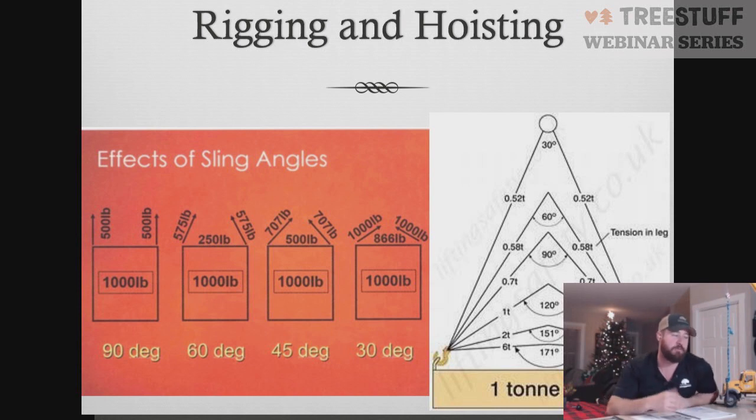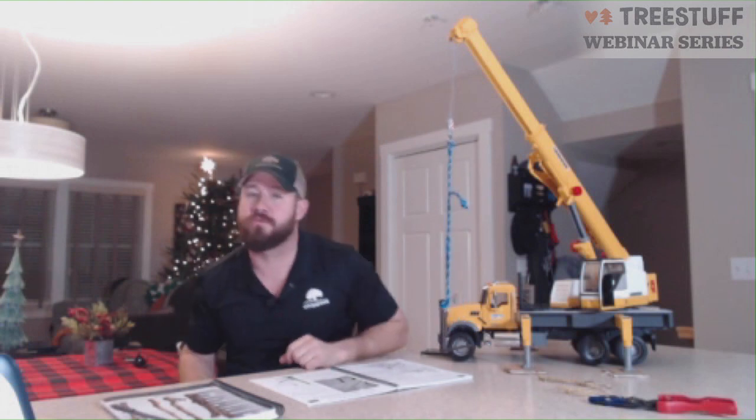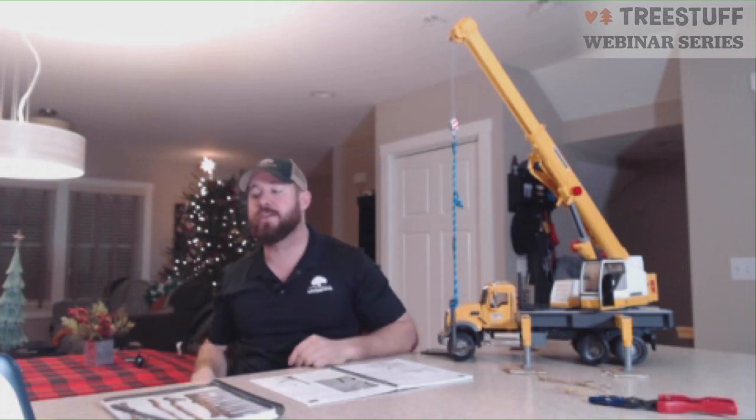The easy way to figure out that capacity for every pick is: take the height — divide the height from your load to your hook, divided by the length of the sling, times the choker capacity — because we're operating in a choker configuration. It's an easy way to figure out real quick what your capacities are going to be.